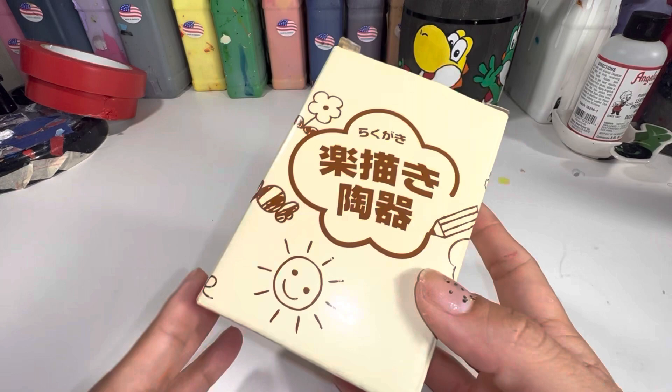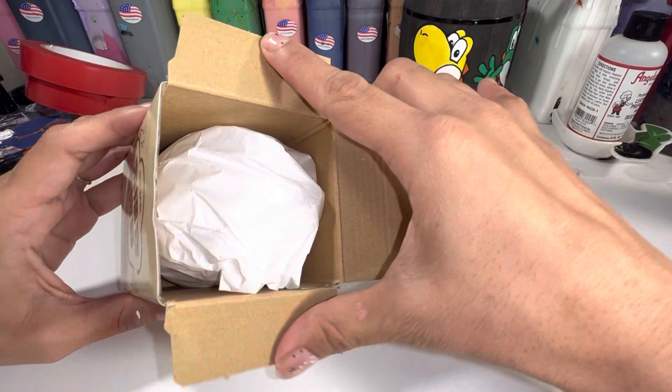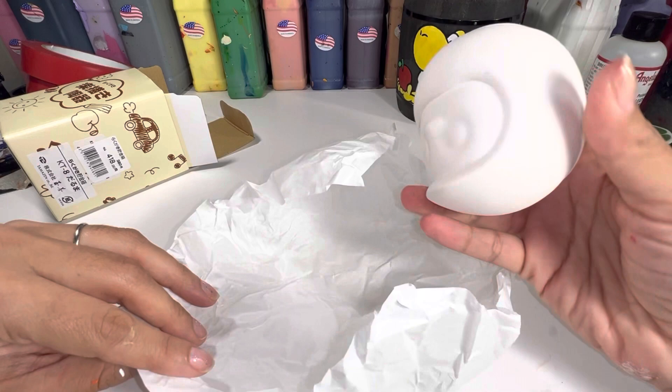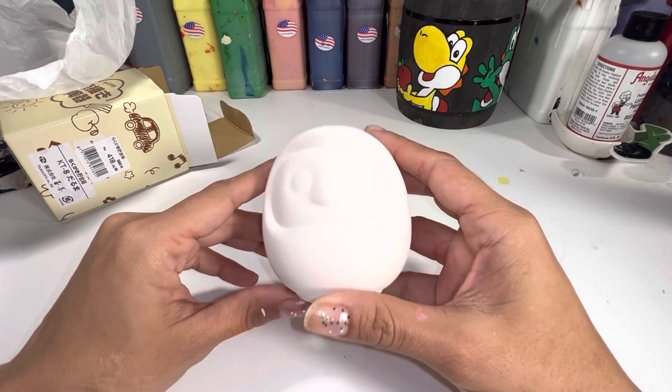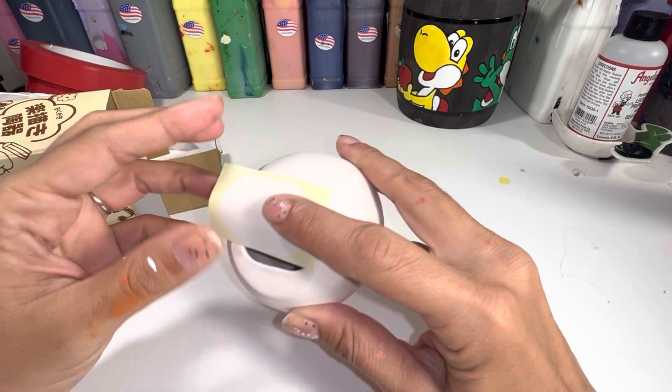I picked up this Daruma from an arts and crafts store here in Tokyo. I actually picked it up on accident — I thought I was grabbing the Neko cat because I really wanted to paint my own Neko ceramic cat, but this is good too. When I looked at it and saw the shape, Super Mario was the first thing that popped in my mind. This Daruma also doubles as a money bank; you can slip coins into the slot on the upper back area, and there's an opening at the bottom to pull the change out, plus a sticker to close it up.